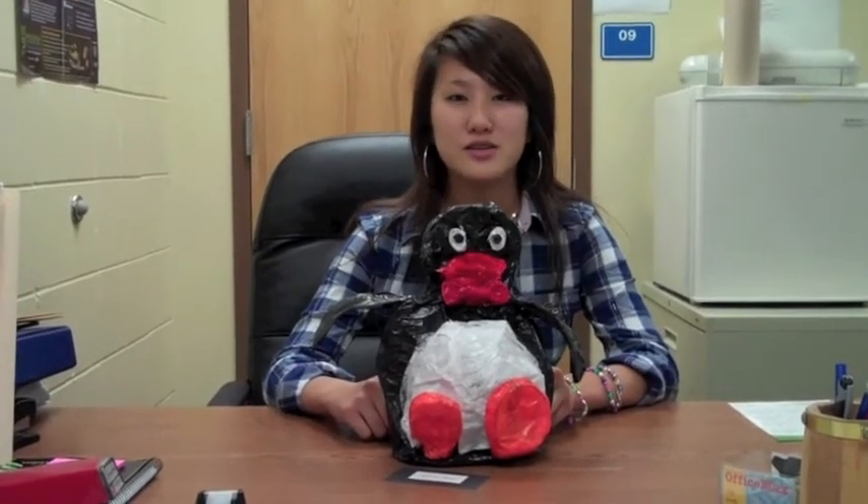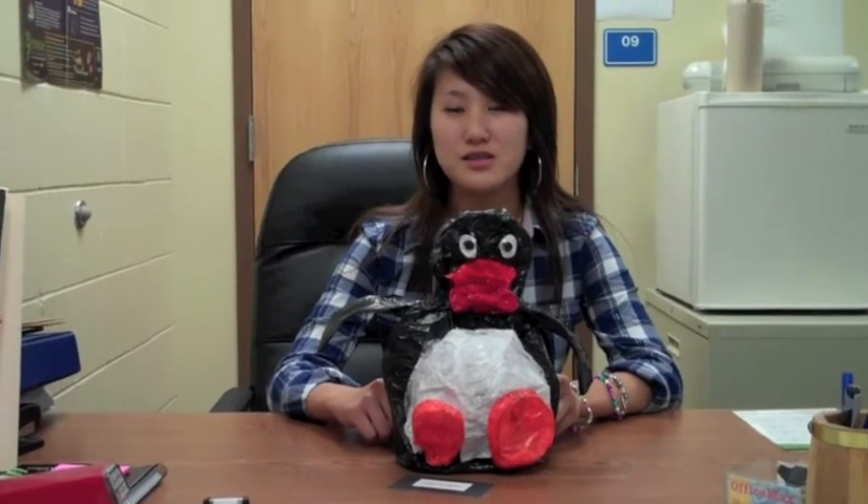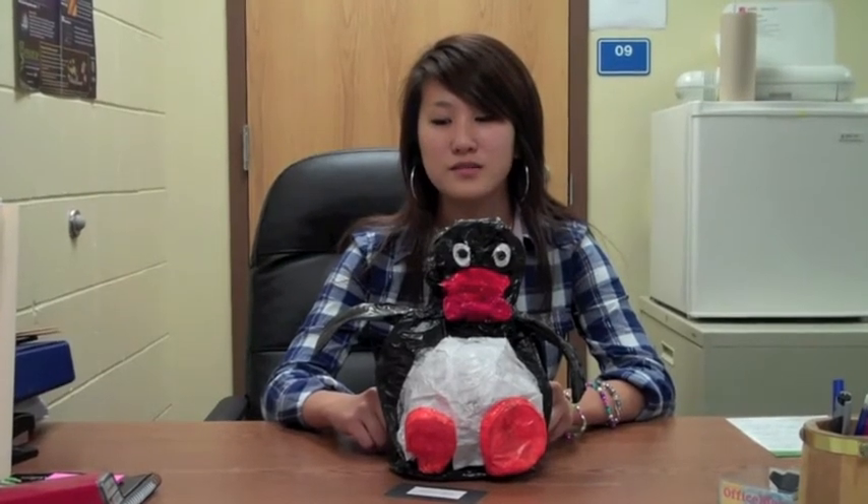I made it out of a series of rounded shapes — lots of circles and ovals — and I molded them together to make this penguin.